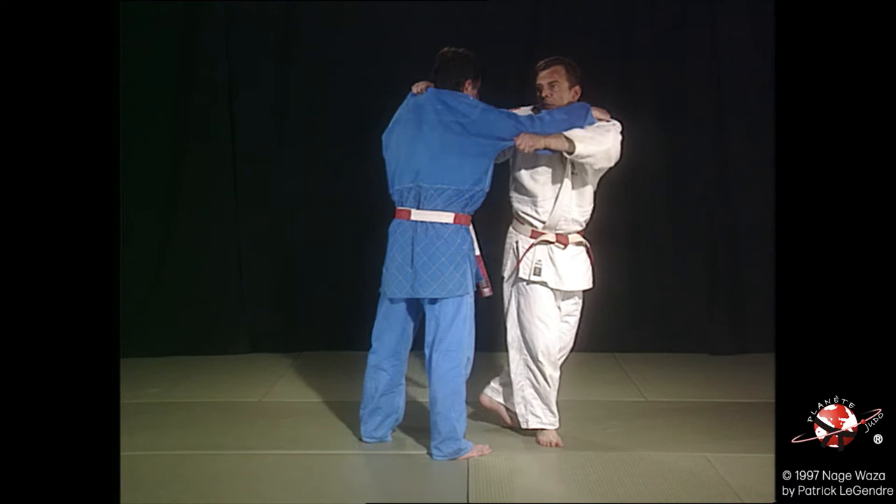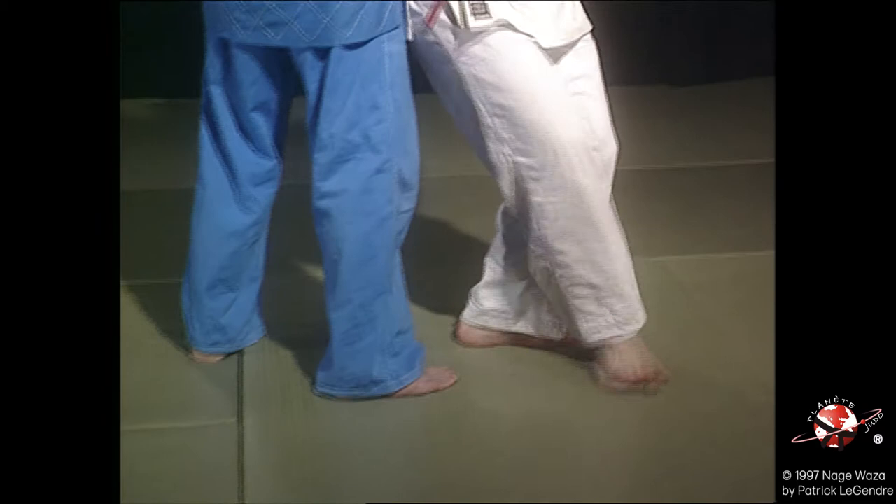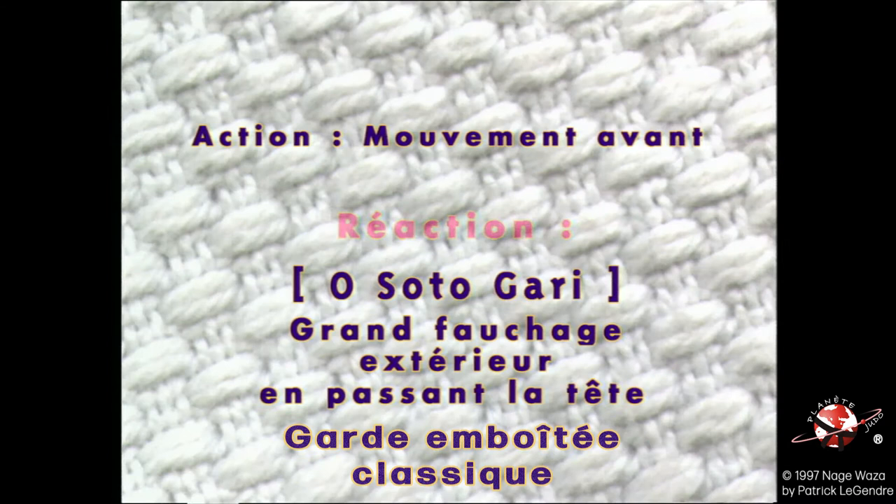Two steps that simulate a movement in the front, two steps to come back, and the next one. One, two, three, four.